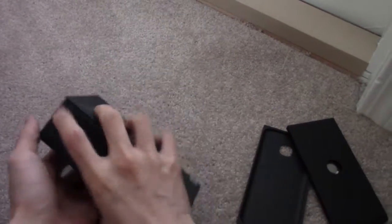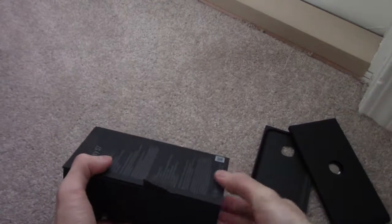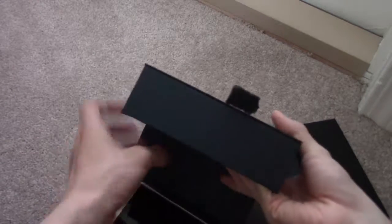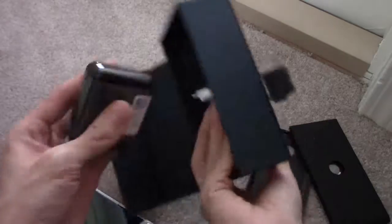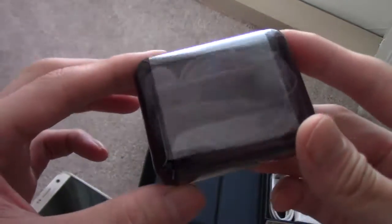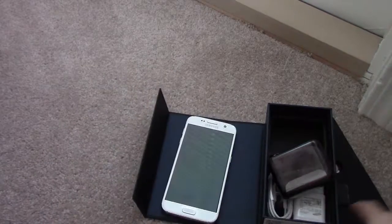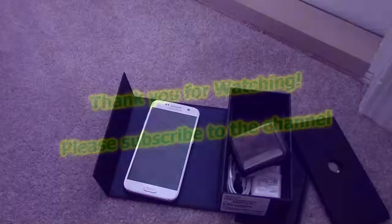I don't even know what the last thing is there, guys. It doesn't want to come out of the box. What is this thing? Oh — the headphones. So they're not wireless headphones, as you can see. That was it. That is what you get with the Samsung Galaxy S7. If you guys have any questions or comments, I'll show you how to set it up — stay tuned for our future videos, and don't forget to subscribe to the channel.